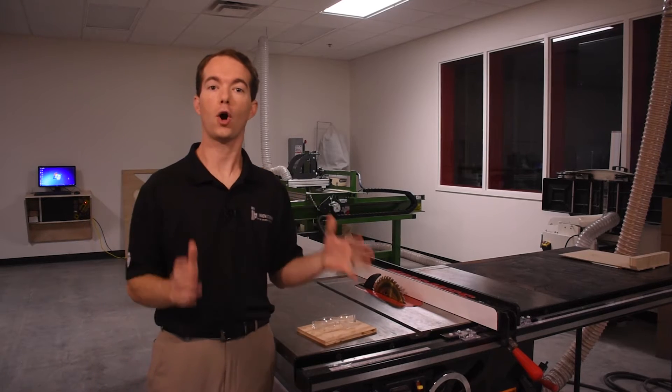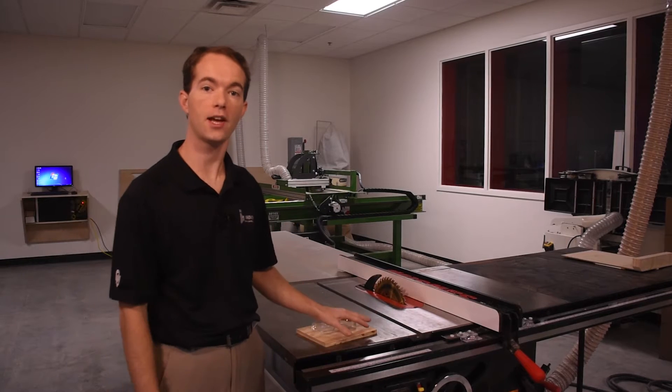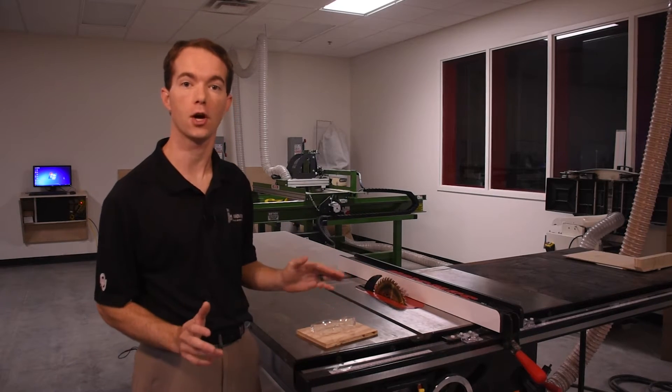Hi, I'm Mike Thompson, coming to you from the OU Innovation Hub Fab Lab. In this video, I'm going to show you how to safely use our SawStop table saw.